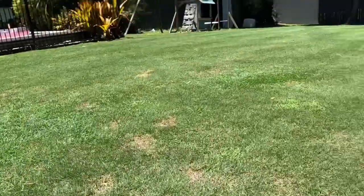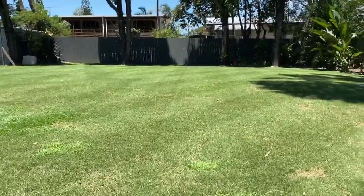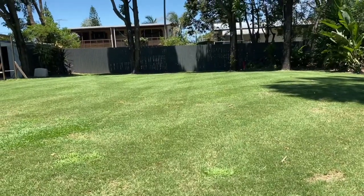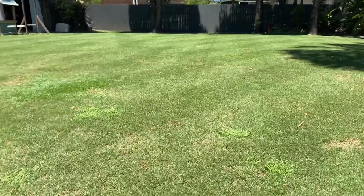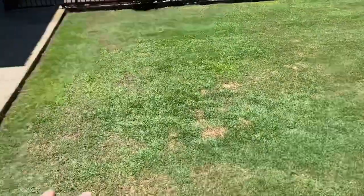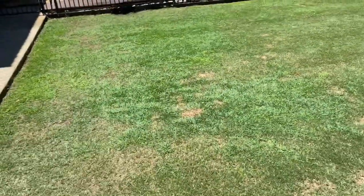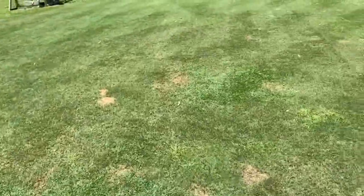It's all new growth and that'll end up eventually spreading as well, and you'll end up with a nice blue couch lawn — but it's a bit slow going. This is probably about three weeks later. My green couch is still thriving and the blue couch is coming through. This was all green couch before and now it's got all that blue couch growing through.